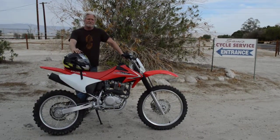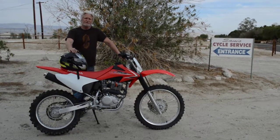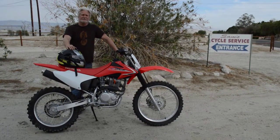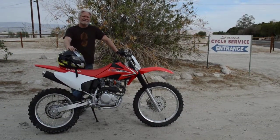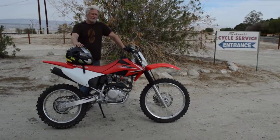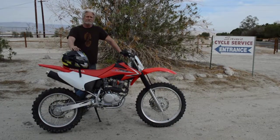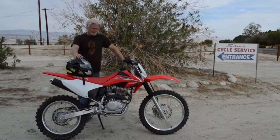Today I'm pretty happy to offer this up. This is a 2009. It has the original tires on it still — this thing is really close to brand new. I don't think it has even 10 hours on it. The wheels have never been off of it. This bike is all original except for the oil and the brake fluid.